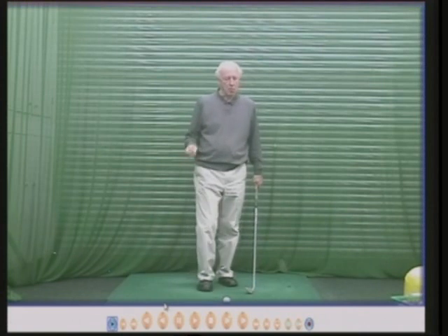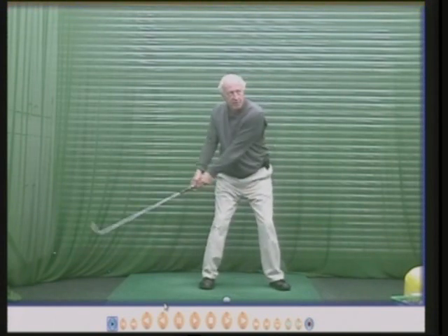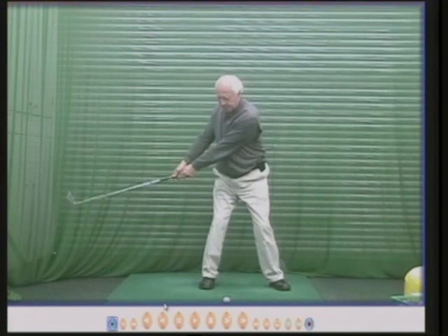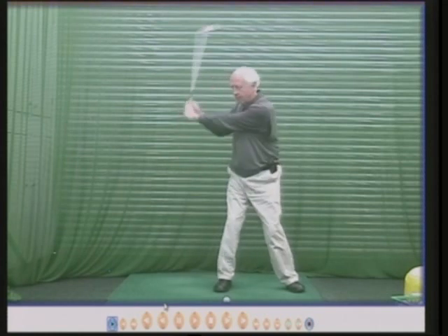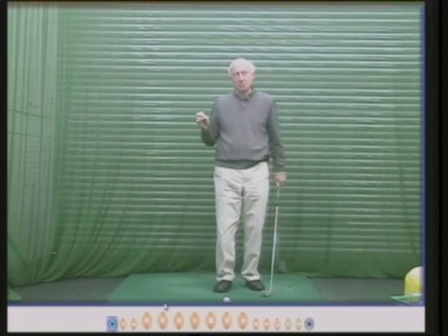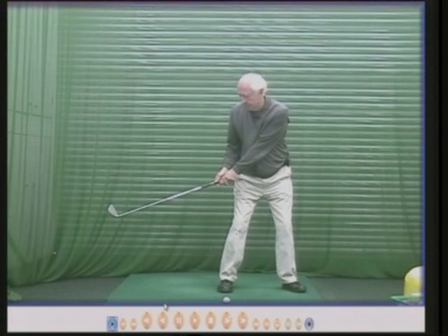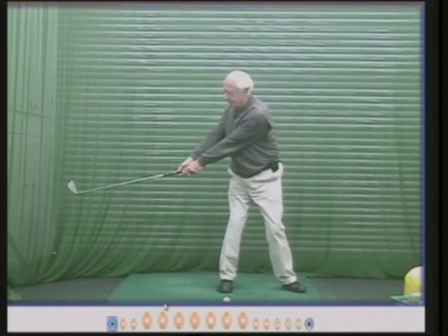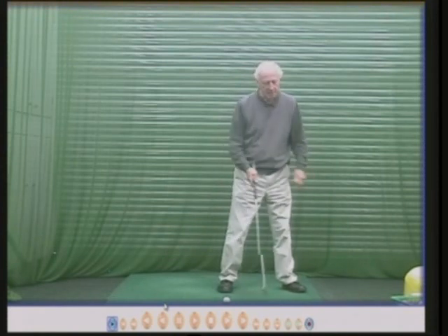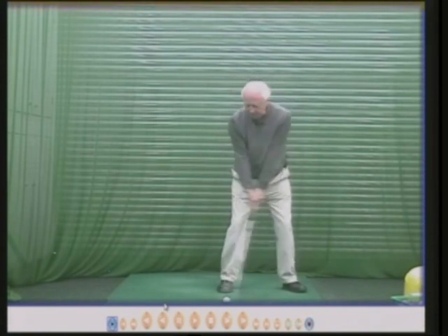So if you struggle with turning soon enough, just try this — it will work beautifully. Keep your right arm straight, right arm above the left arm, and that will give you a very good early turn, which is important. If you don't turn, the club head will be just on the edge of the mat. If you turn round a lot sooner, the club head is now beyond the edge of the mat — much wider. In the swing you need to keep the swing as wide as possible, and to achieve that you need to turn. If you struggle with turning, just keep your right arm straight.